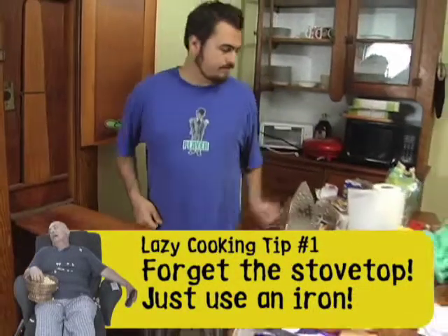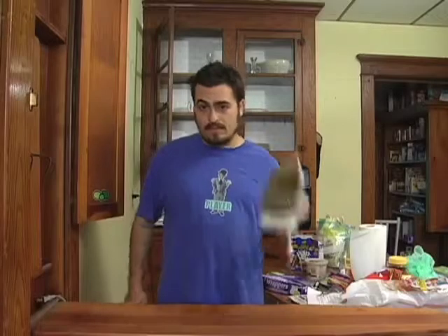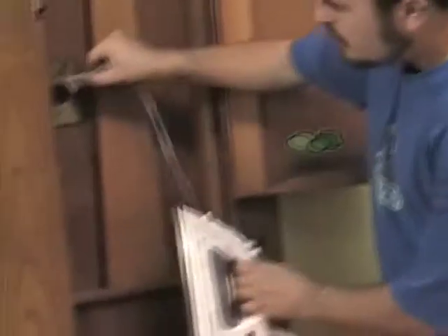This is an ironing board, and this is an iron. Your first step is to get your iron heated up — plug it in, put it to the side, and don't burn yourself. While that's heating up...